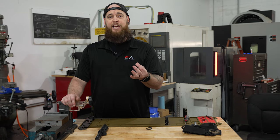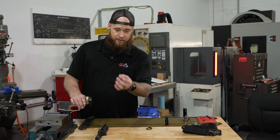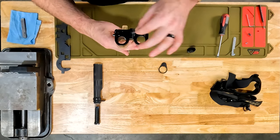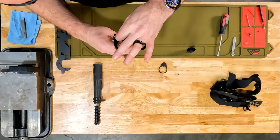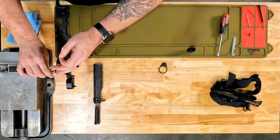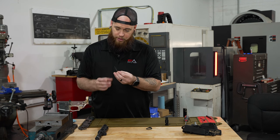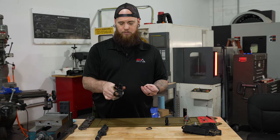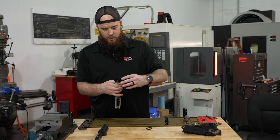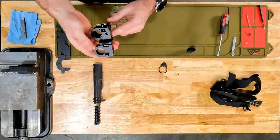The next thing you'll want to do is install your takedown pin spring. You simply need to put your pin back in, take your spring, drop it in the hole right underneath the latch, use your allen wrench, insert that into the hole, and tighten it down — and you're done.